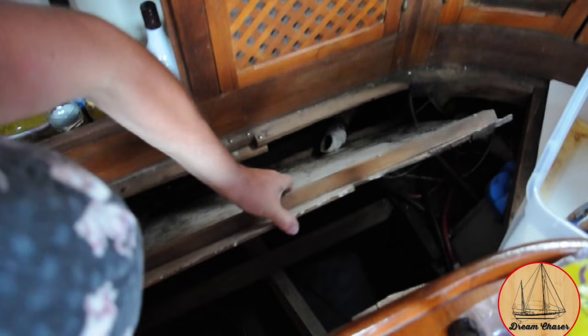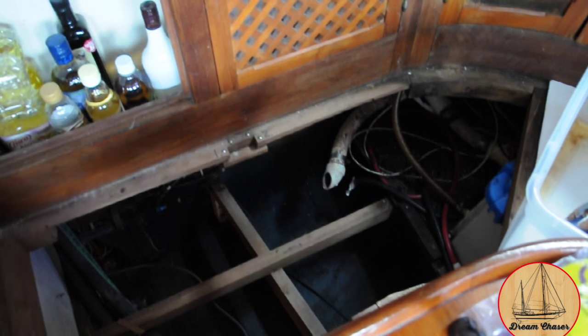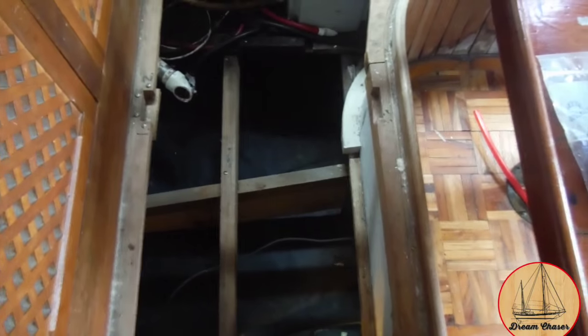That floor has got to come out. I pulled it and she's gone. So this is how I get distracted — I start wondering what's down there and go in to check it out.